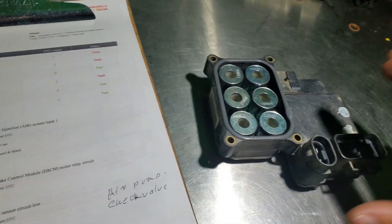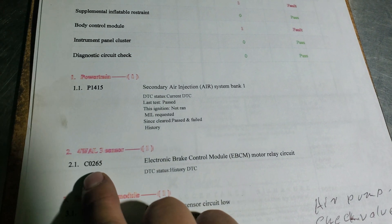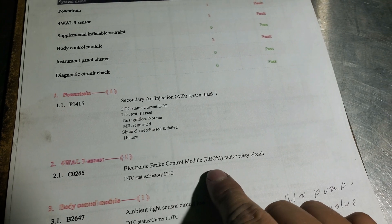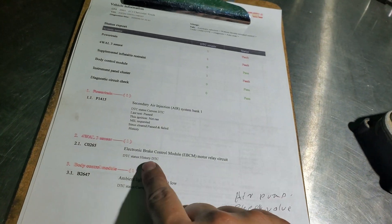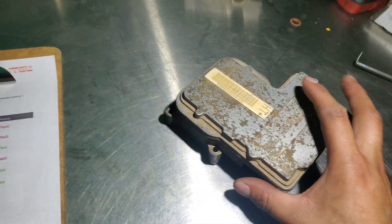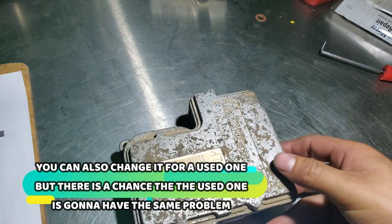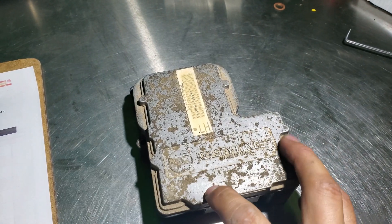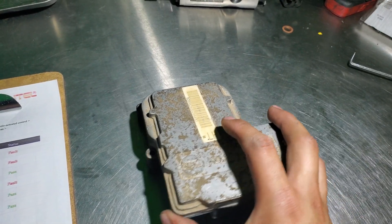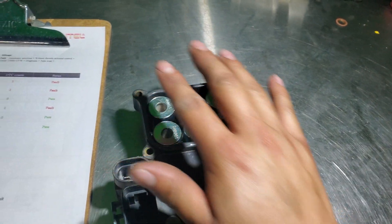Today I'm going to show you how you can fix the ABS code C0265, which is about the electronic control module motor relay circuit. This code comes back really fast even if you clear it, so the problem is you have to take off your ABS unit. It doesn't matter if it's made by Kelsey Hayes or another brand — it's the same procedure. First, you have to take it off from the car.